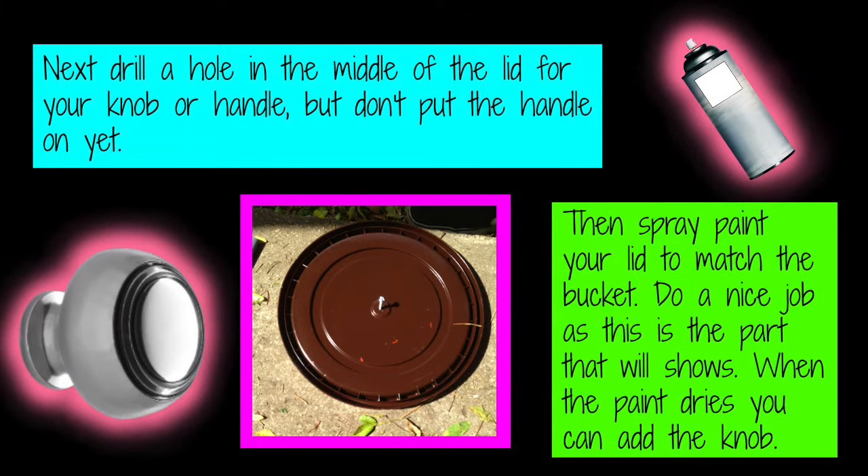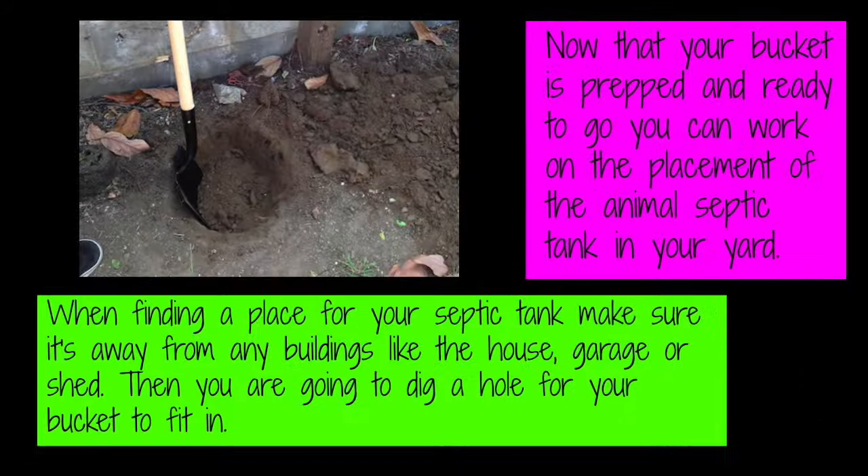Next, drill a hole in the middle of your lid for your knob or handle, but don't put the handle on yet. Then spray paint the lid to match the bucket — do a nice job, as this is the part that shows. When the paint dries, you can add the knob.